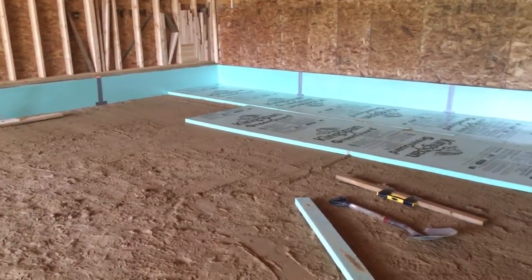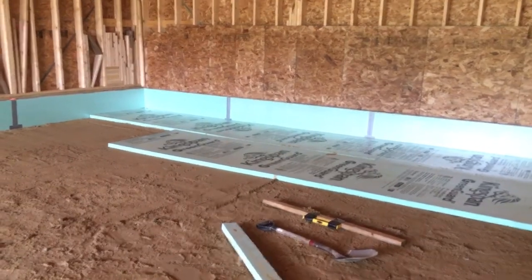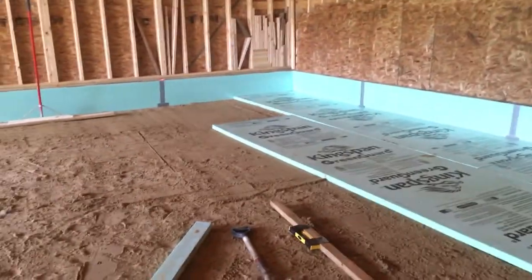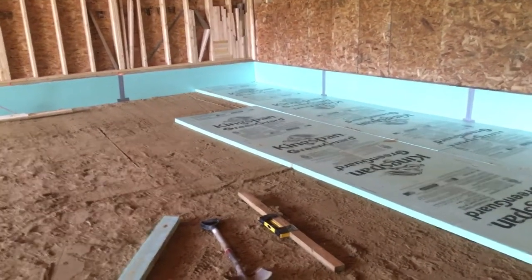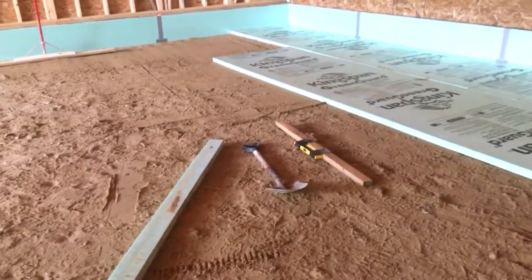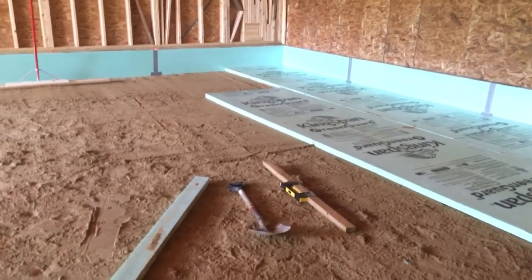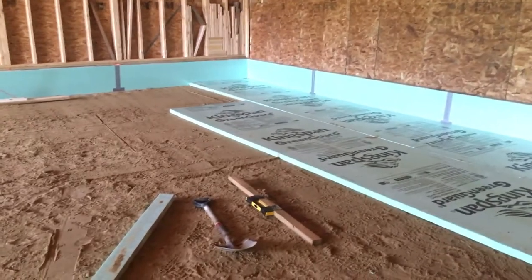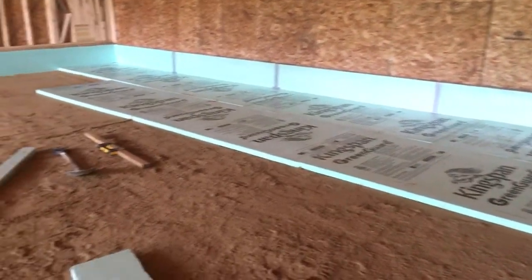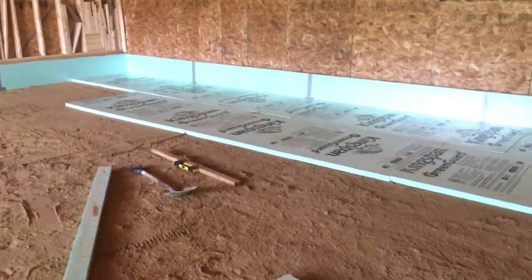That's about it — I just wanted to give you a video of how I'm laying down foam board. If you have any suggestions please leave them in the comments. I'm not a professional by any stretch, but this stuff is expensive labor-wise — it's really expensive to have done. I got quoted $10,000 to put the foam board in and the piping, and I think the materials only cost about $3,500 even at today's high prices for building materials.